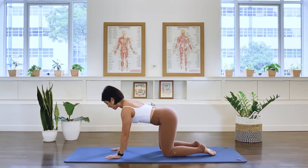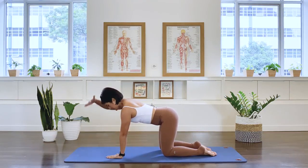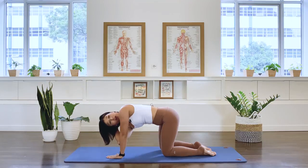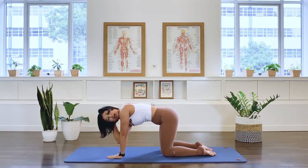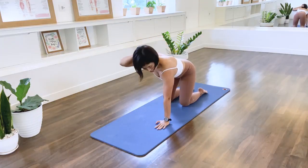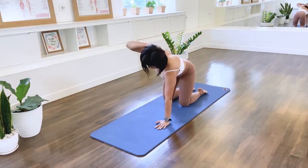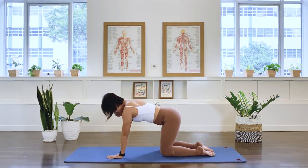Let's add some thoracic rotation here. Still in quadruped, I'd like you to take your right hand and place it at the back of your head. The left shoulder and the left hand is still aligned here. We rotate our trunk — right elbow rotating towards the left arm, back facing the floor. And rotate up towards the ceiling. Inhale as we rotate to the other side, and inhale as we open and rotate to the ceiling.